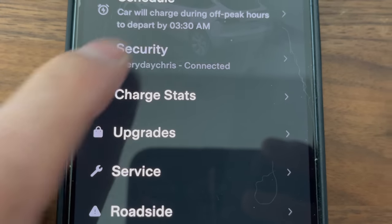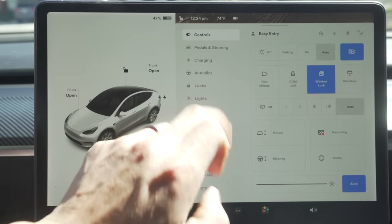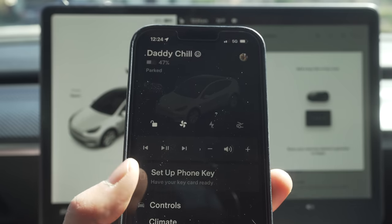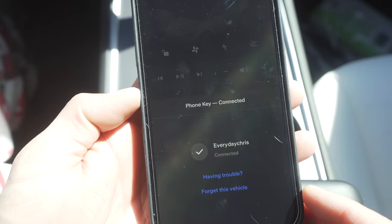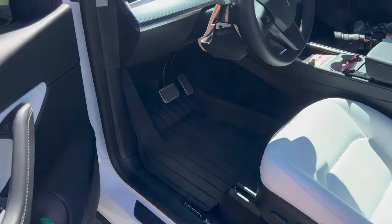If you have a wife or someone who also wants to drive the car, you can simply add a driver online or straight through the app to give them access as well. Once you're logged in, pairing the key is done in literally seconds. Simply click on locks and the plus sign, add phone as a key, touch the key in the middle above the cup holders and it's done. Once you pair your phone as a key, it allows keyless entry as well as automatically unlocking and locking the doors. I still recommend keeping a key card in your wallet in case the door doesn't open, because it's not perfect.